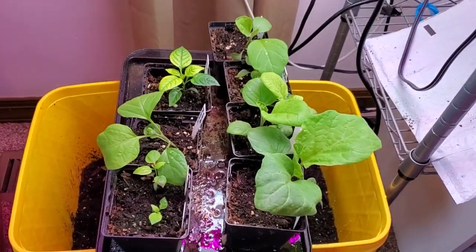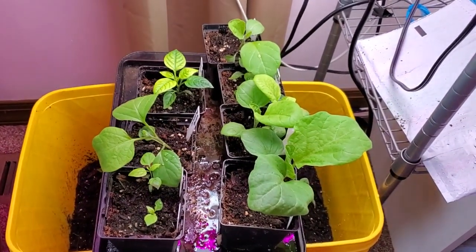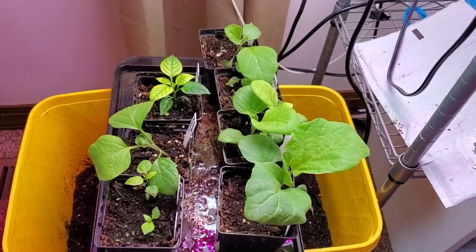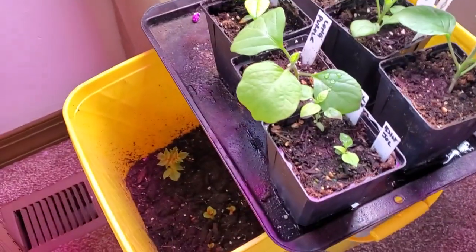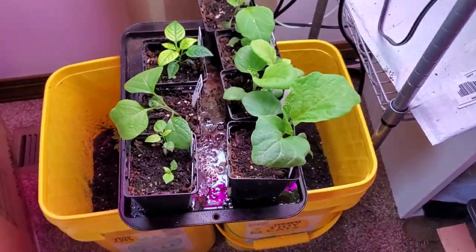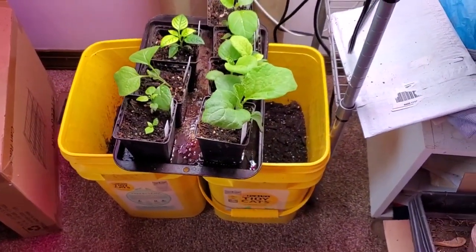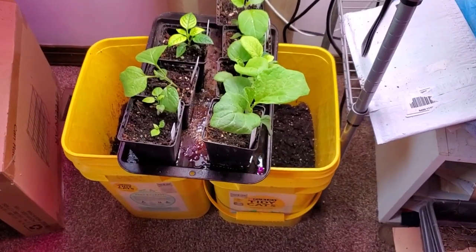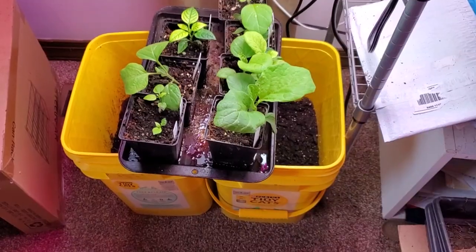Now I have a third sowing going and I'm actually having activity on those — I'm very happy. In these buckets right behind them are some red Norland potatoes growing in those containers. The reason they're inside today is because we're having poor weather and I didn't want them to get flooded or frostbitten.